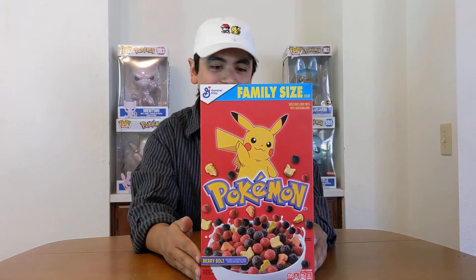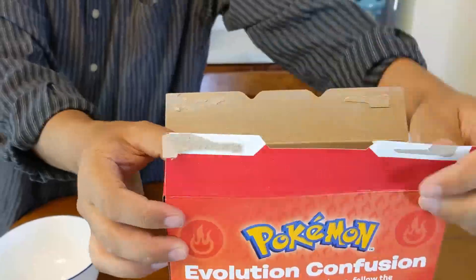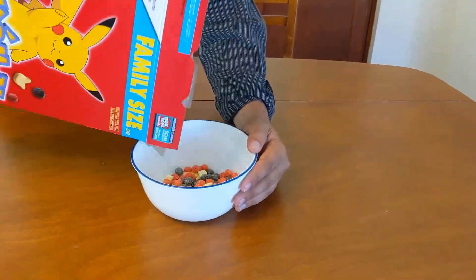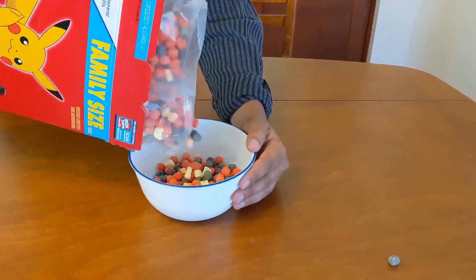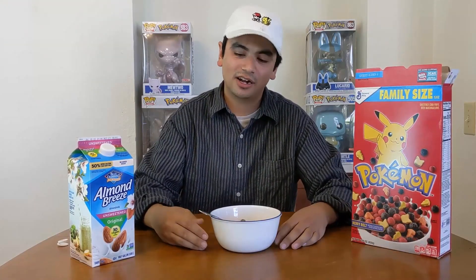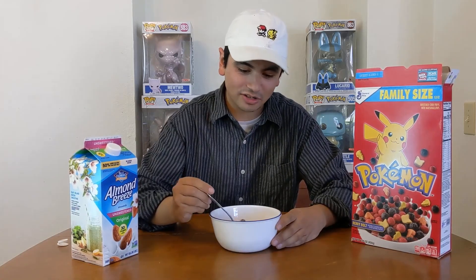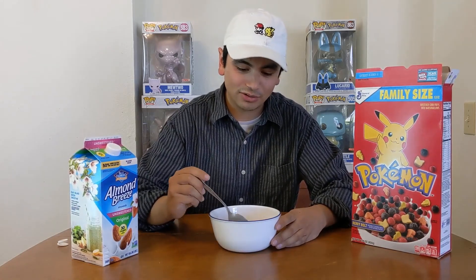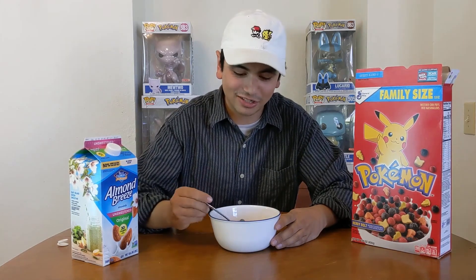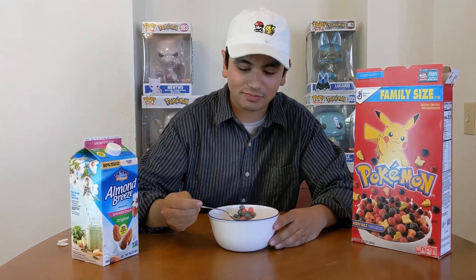We got the Berry Bolt flavor so we're gonna go ahead and hit this, give it a go. We're rocking the Almond Breeze Unsweetened Original with cereal up in here. You got like little Pikachu marshmallows — pretty cool. You kind of got these Trix-looking orbs. Smelling kind of like how Trix does, which is interesting. Let's go ahead and get this first initial bite.